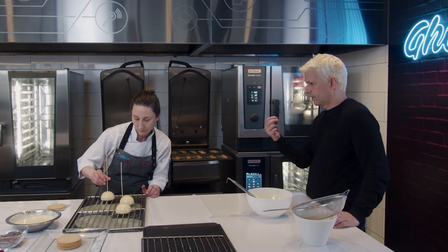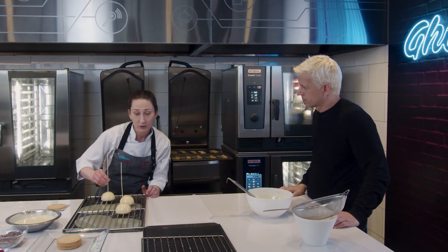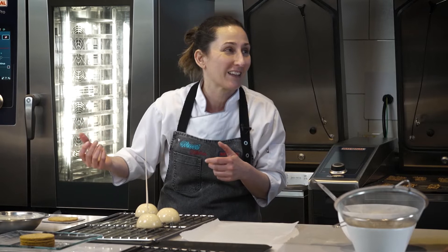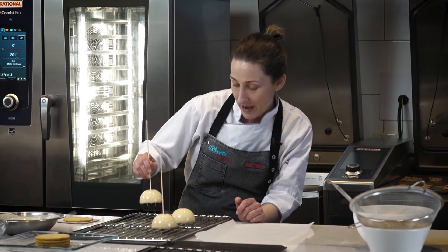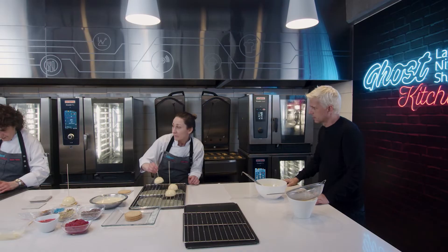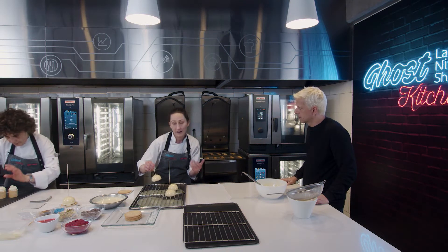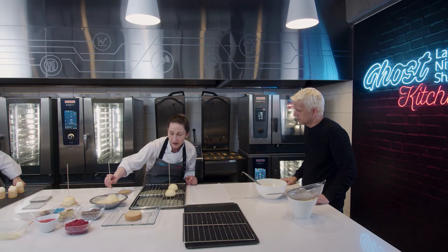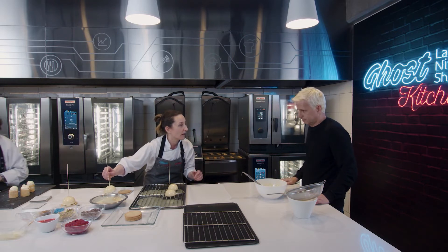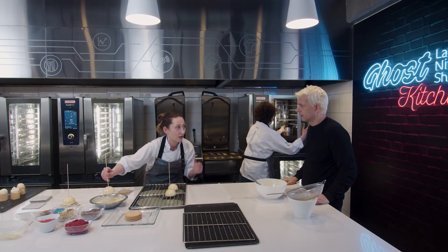¿Y este es un postre que inventaste, adaptaste, copiaste? En este caso estos tres postres son adaptaciones de la pastelería de afuera, que es a lo que nosotros siempre tratamos. A veces los gustos en Argentina son distintos, entonces los vas adaptando. Cuando metés un sabor como el té, que a lo mejor no estás acostumbrado a comer, no lo vas a poner con wasabi. Le pones algo más que la gente esté acostumbrada al paladar.